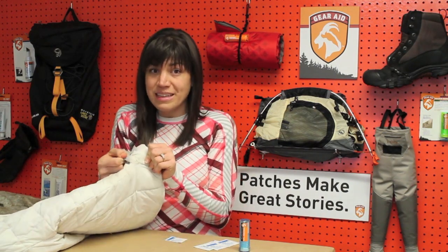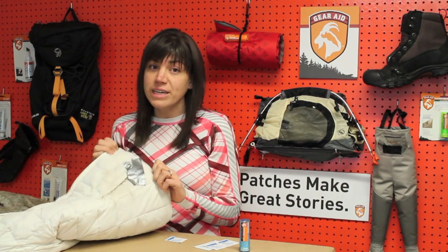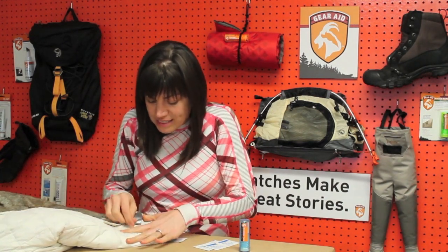And what I did, like everybody else, was I grabbed duct tape — and what a mistake that was. This is a disaster. First of all, it looks terrible, so I stopped wearing this jacket completely, and it's leaving behind this mess.